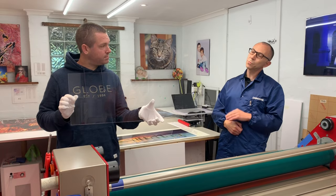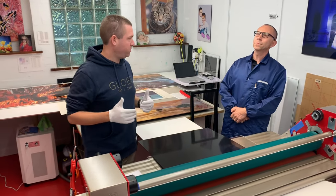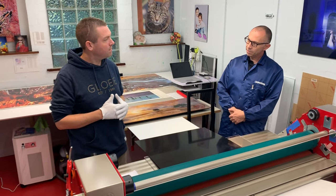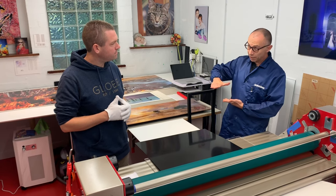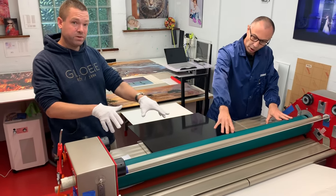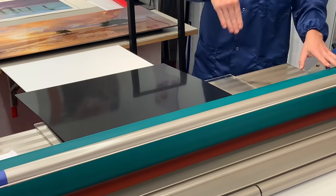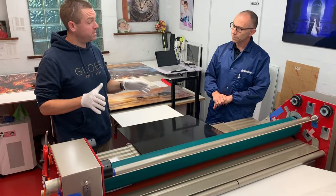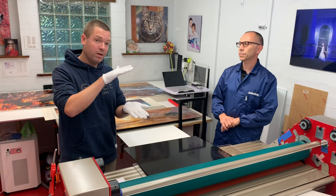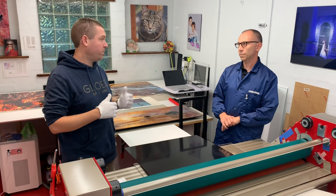So Tom, how do you attach the print to the acrylic? We use a double-sided optically clear mount film, which is applied onto the print directly. Then through this machine — which is a laminating roller machine — it gets rolled in and permanently attached. And I understand that process is super delicate. If you get even a speck of dust in between the acrylic, the adhesive, and the print, then you'll get a problem with it.